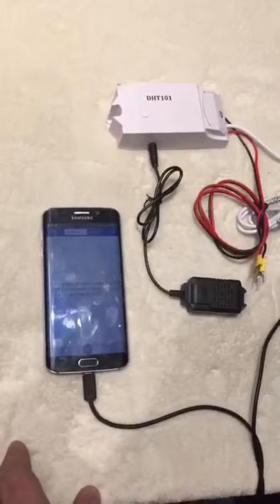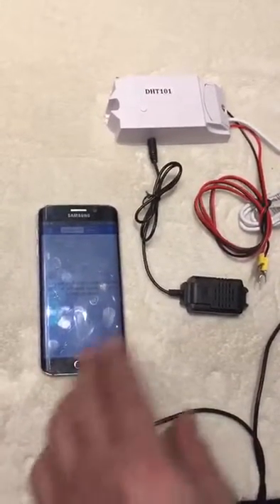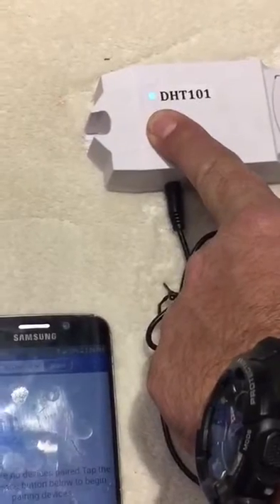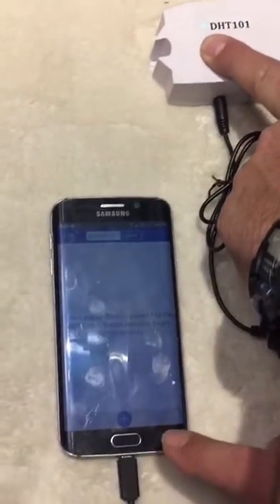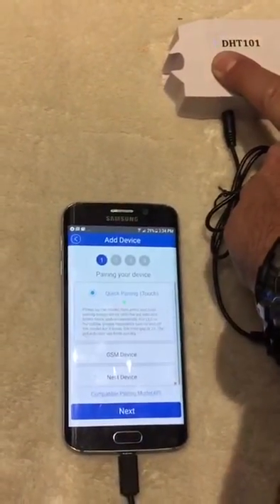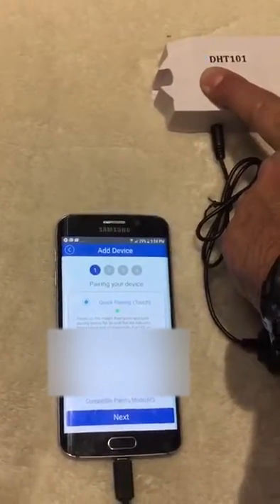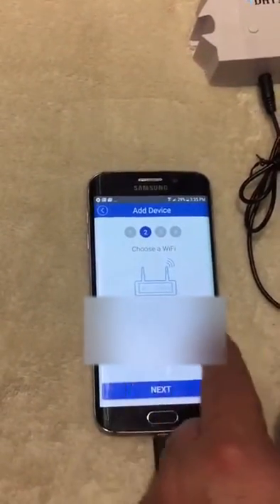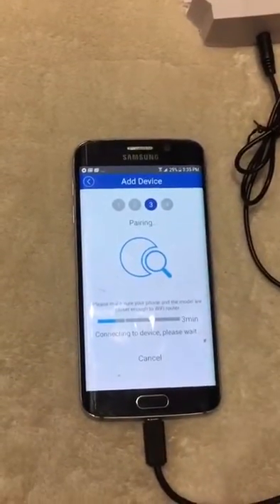After downloading EW Link and making sure everything is connected, press and hold the button on the Wi-Fi receiver box for seven seconds until the LED starts blinking faster. Then in EW Link, add the device. When you see both blinking faster, click next, enter your Wi-Fi name and Wi-Fi password, then click next. It starts to download and takes a few minutes.